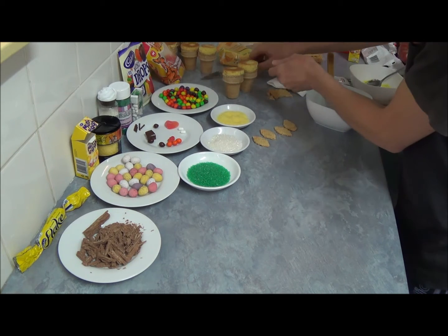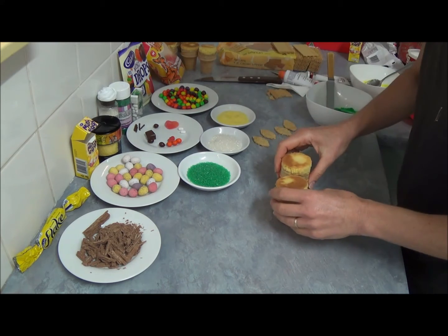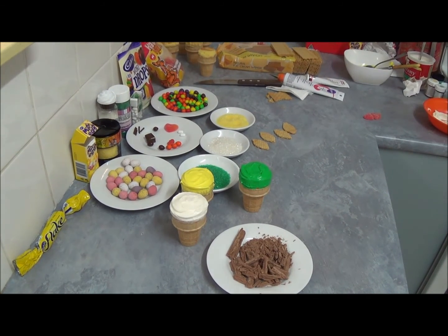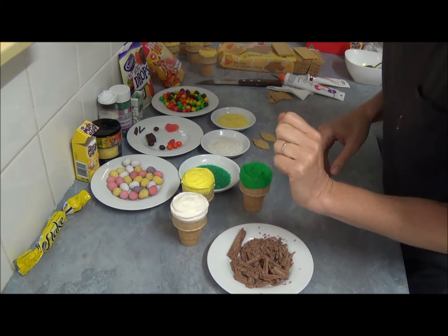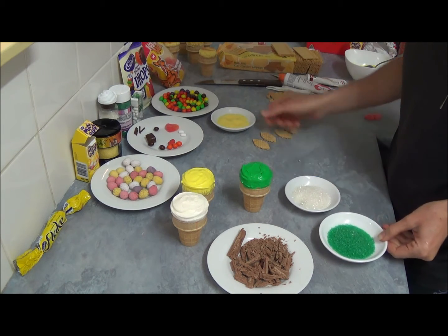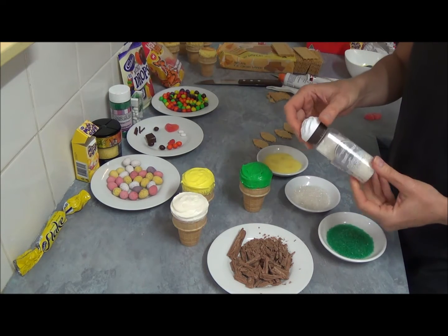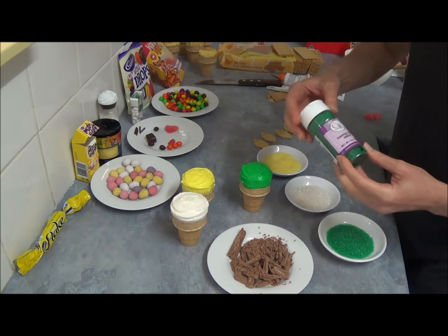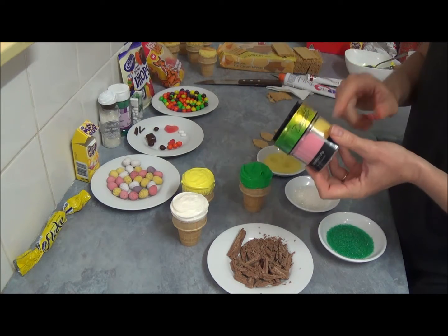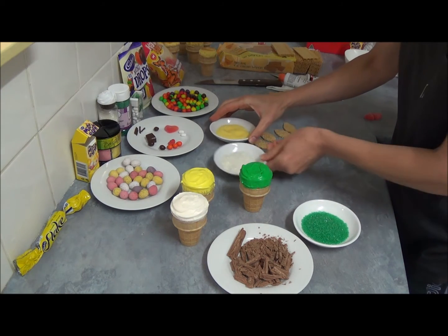Our next step is to frost our ice cream cake cones in three different colors: white, yellow, and green. We have three different colors of sprinkles - sugar sprinkles. There's a white one called pearl sand, a green one in sand and sugar green, and a yellow one which comes in a container. You can buy it separately as well.